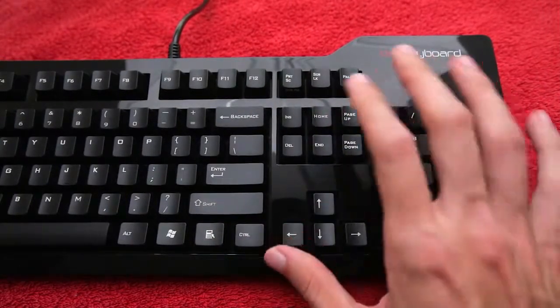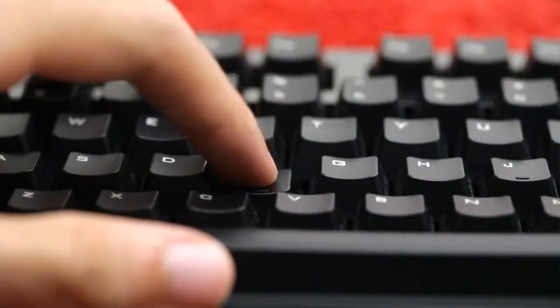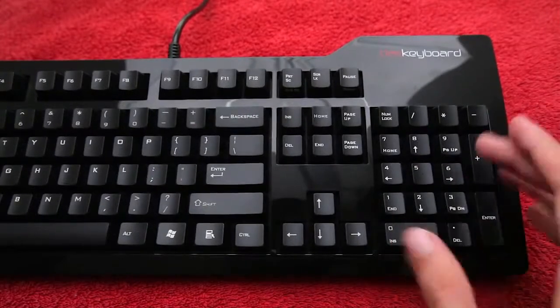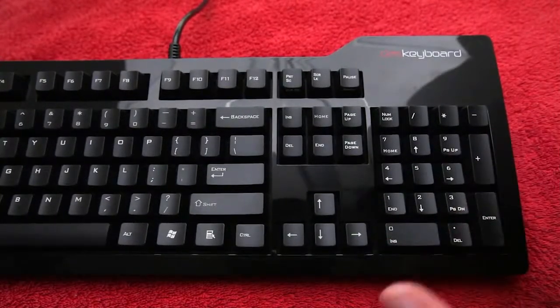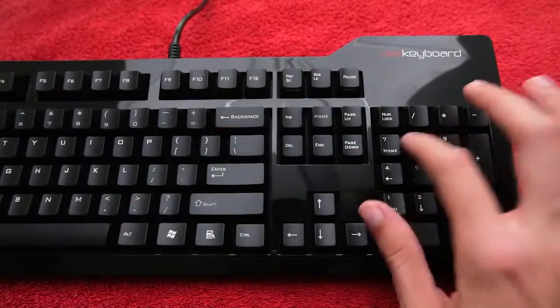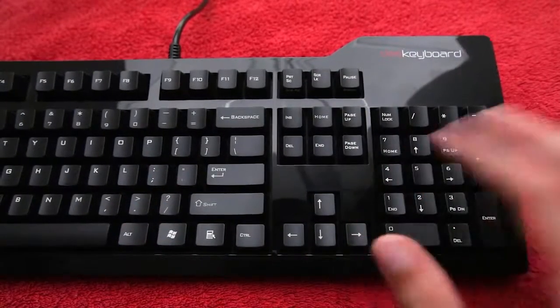Typing on these is absolute bliss. They are beautifully recessed — the keys are nice and deep. So when you press a key, it's like, absolutely yes, I've absolutely pressed that key. There is no denying it. That is pressed.